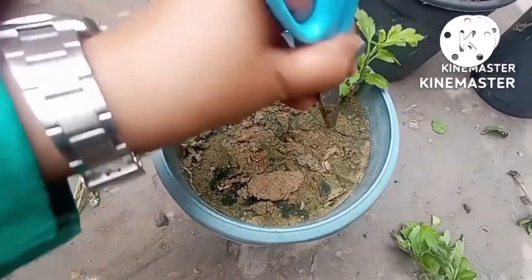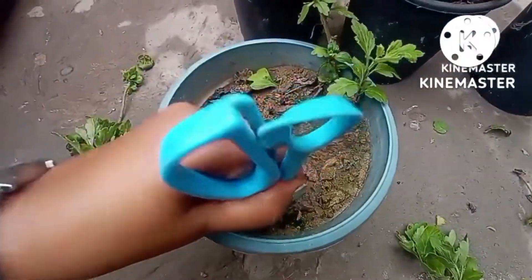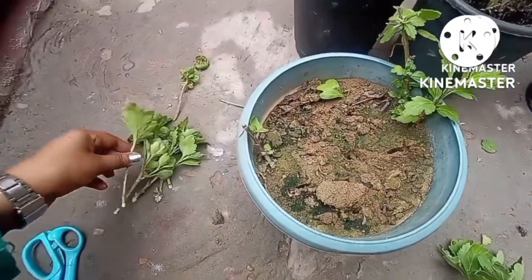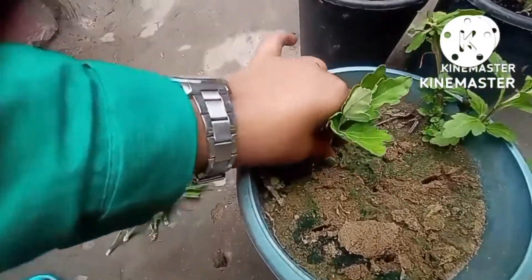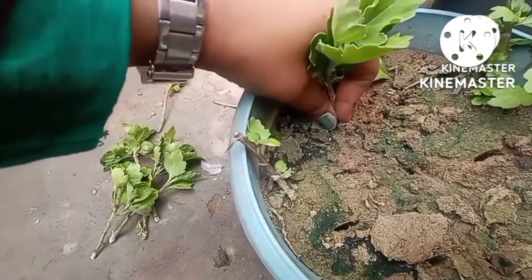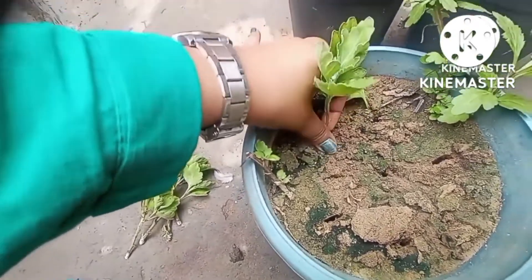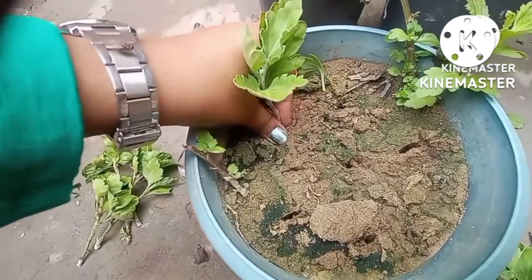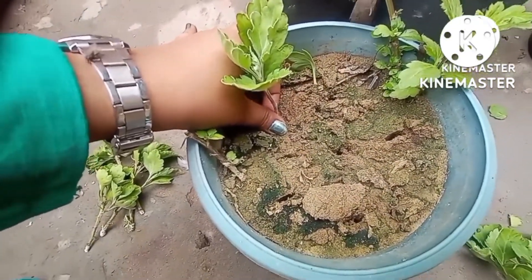Next, after this, what you are supposed to do is put the cutting inside the hole 2 inches deep. Very gently — I'm showing you — you have to do this, and press it gently in order to remove all the air bubbles. This is the method by which you can fix all the cuttings.